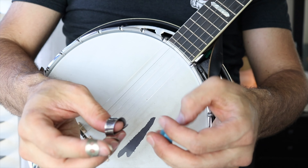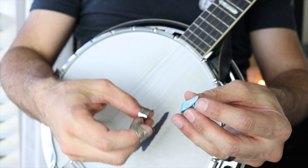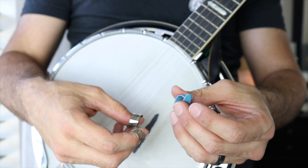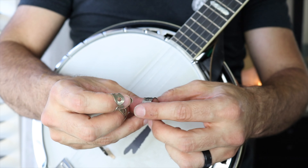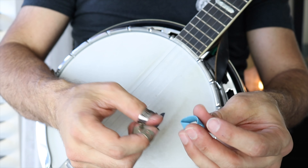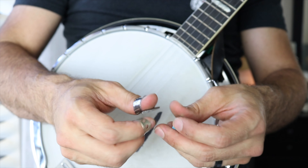Here I have two popular thumb picks: the Blue Chip thumb pick, and then this blue thumb pick right here — which now that I'm on camera I cannot remember the name of for whatever reason. So let me know in the comments below. I know it's a horrible thing for a banjo player to forget the name of a thumb pick. But I know this is a Blue Chip because it says Blue Chip on there. This is my pick of choice — I really like this thumb pick. I've also used these blue picks before. Blue Chip and blue pick — I've used both of them and I really do like them.